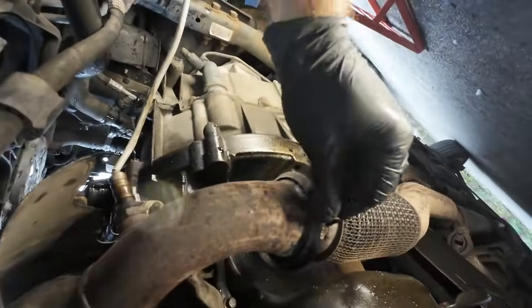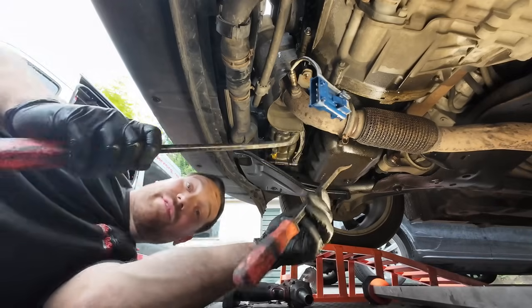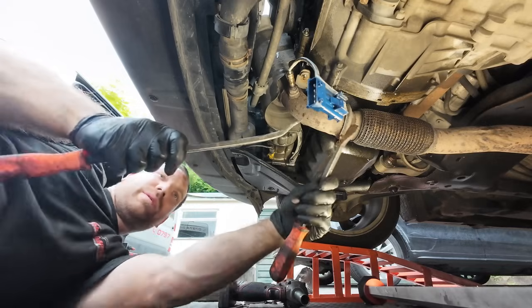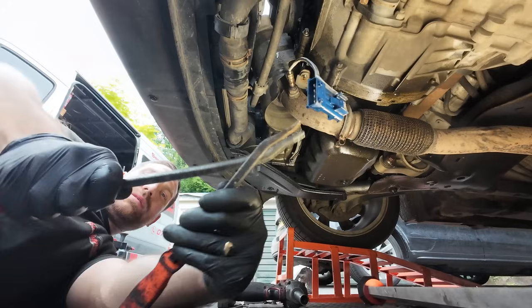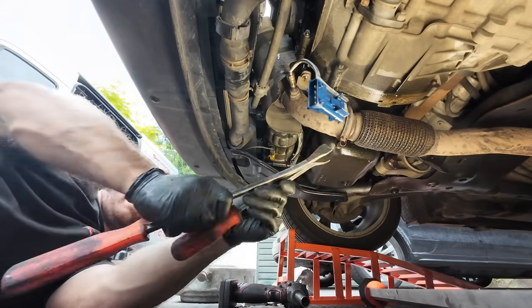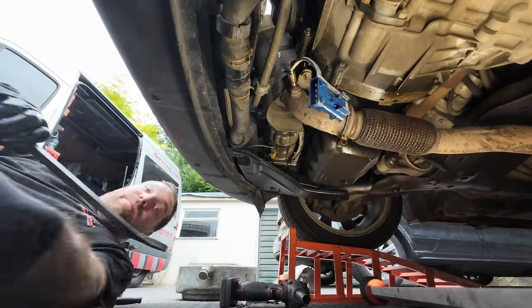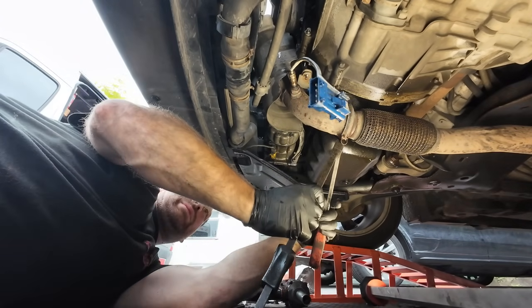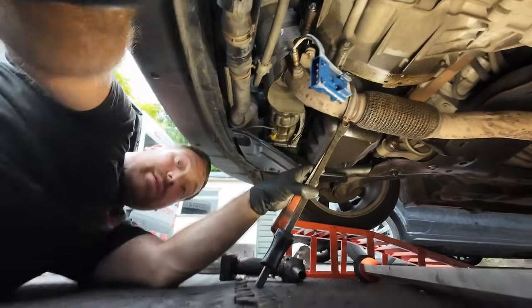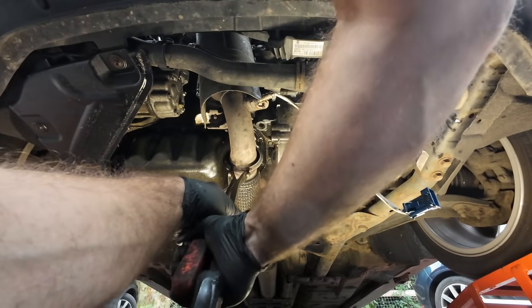I've got the bolt out and I'll show you a little trick to get these types of clamps out. If you've got two lever bars, you put them together in there and lever against one another. The car's not quite high enough but let's get a shorter bar - there we go. They're both in there like that and you lever them apart.